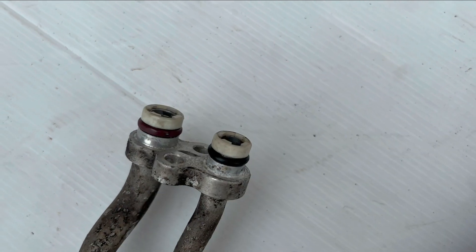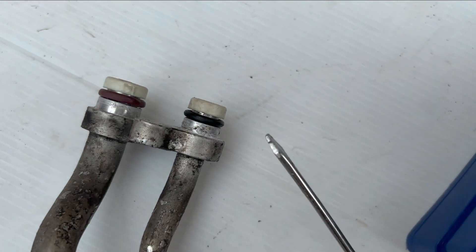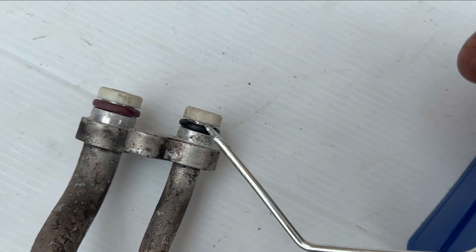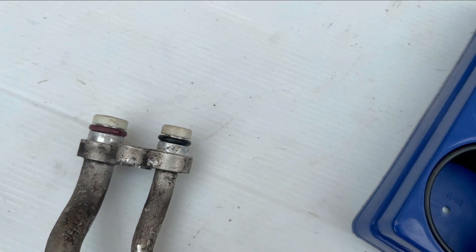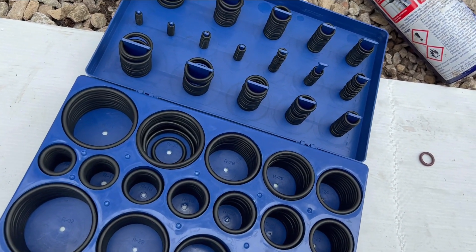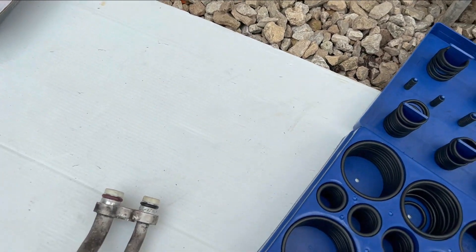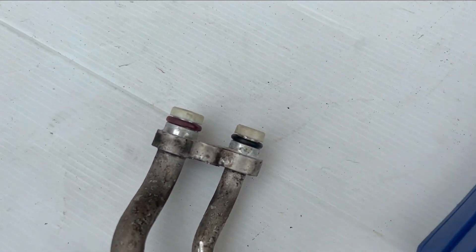This is the interface that goes into the new condenser. I've got a blunt hook — all you do is unhook them, pop them off, and put new ones on. These look in really good condition but you can get a set like this for about £20 off eBay, so I recommend that. Put new seals on and also a tiny, tiny amount of seal cement designed for this.